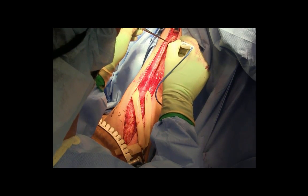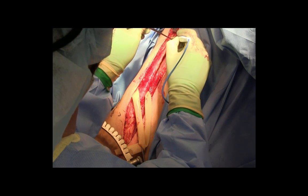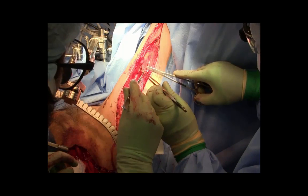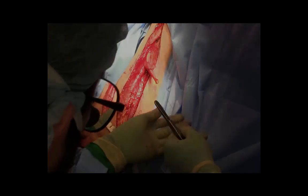When these attachments have been detached, the muscle will peel backward towards the superior-based minor pedicles. A stay suture aids in retraction of the muscle and will help in passage of the muscle underneath the skin bridge in the groin.